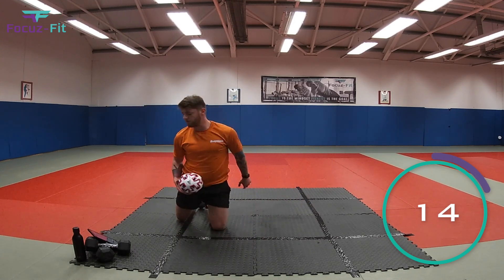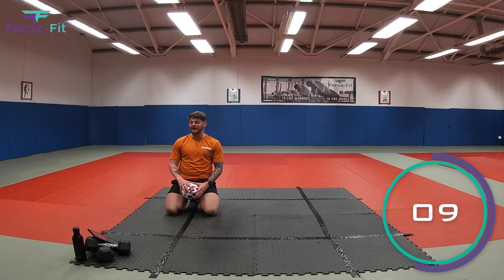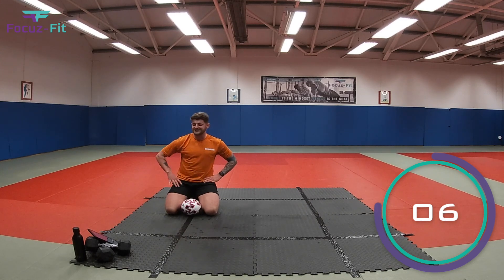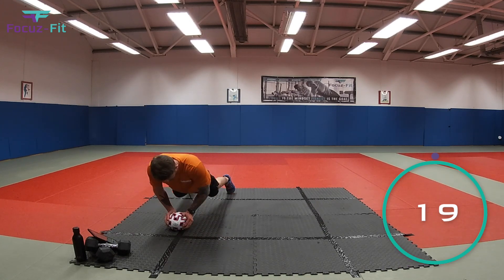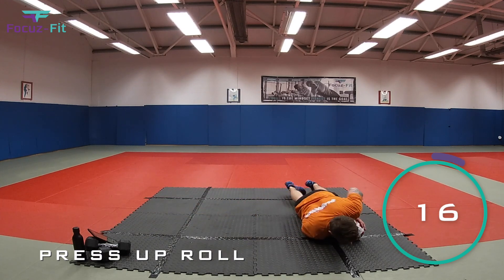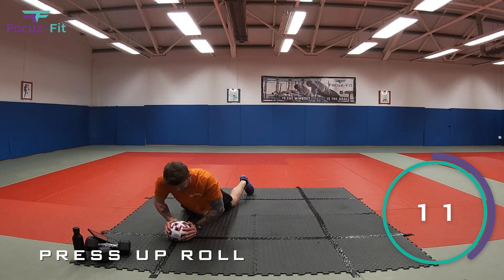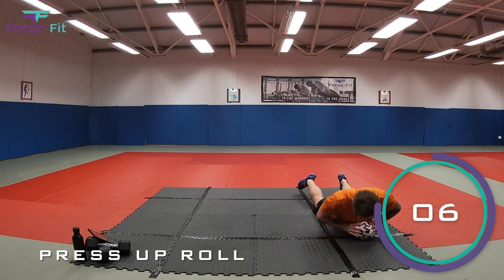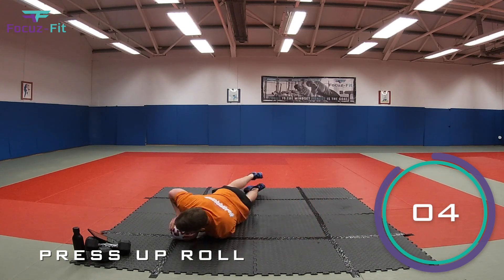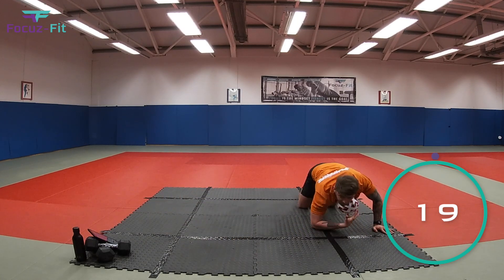Number four — press up and roll! We're nearly there. This is halfway through the last round, just four exercises to go — about three minutes. Let's go! Press up, roll out, bring it in, press up on this side — good. Out, in, and press — going good. Out and in — three, come on, get up — two, one, last roll and up. Fantastic!